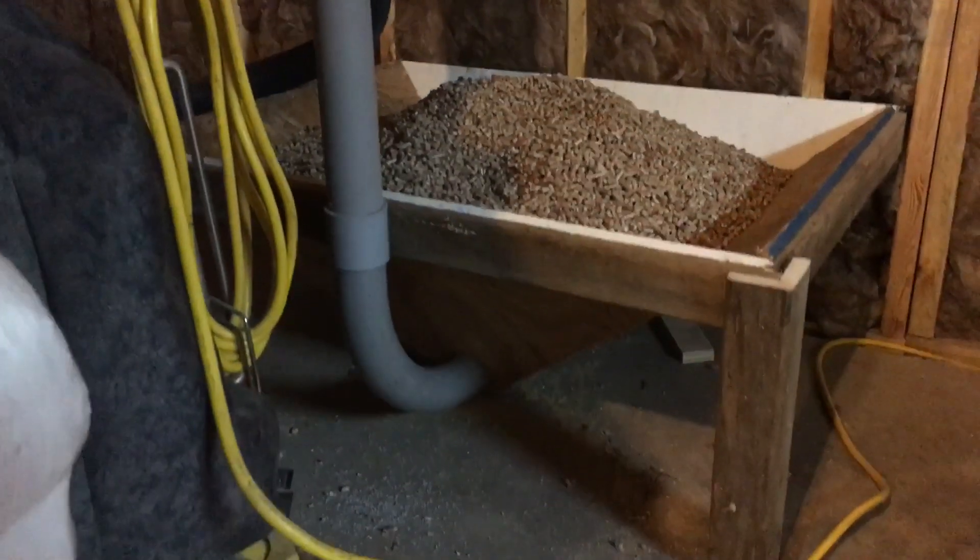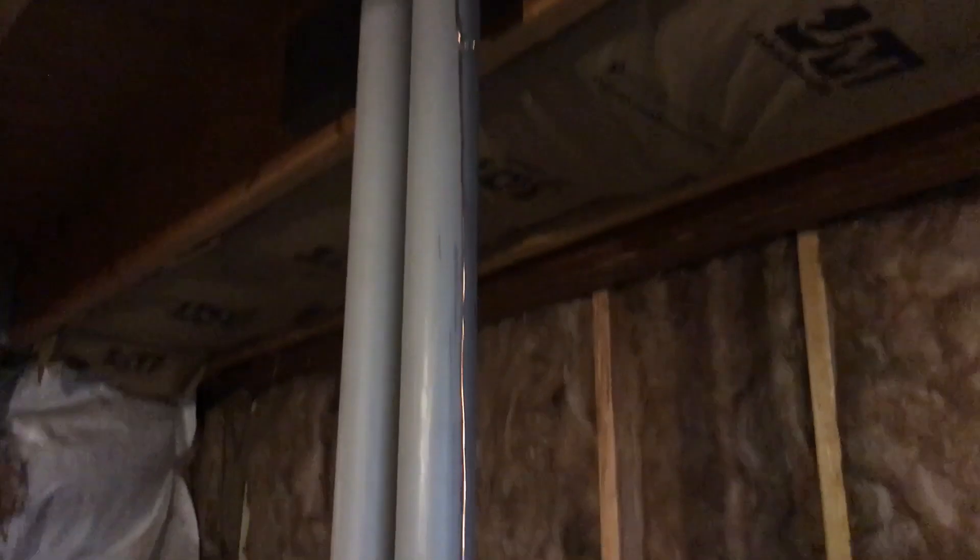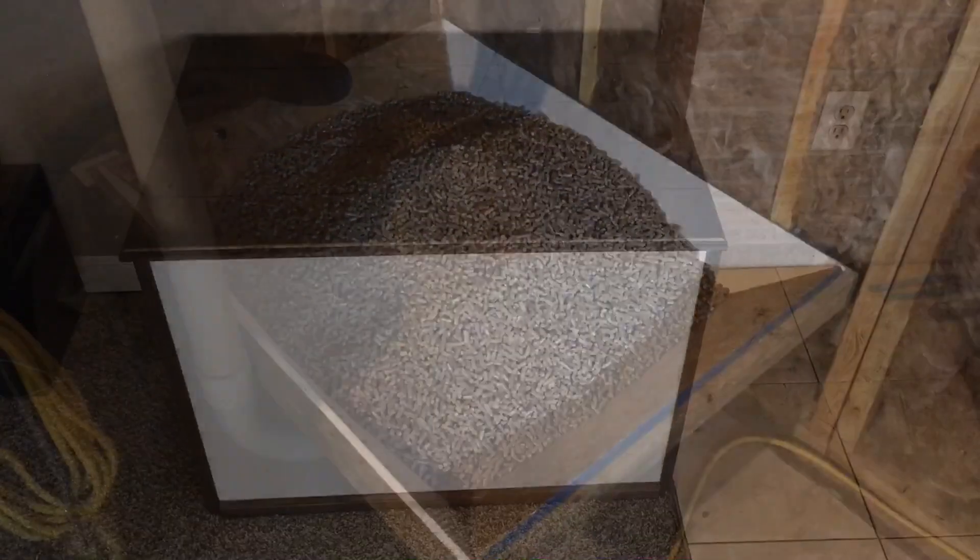The pipe on the right hand side goes to the bottom of the hopper there, and that goes upstairs into the upstairs hopper. Notice it is grounded for static electricity. Combustible dust from the wood pellets and static electricity do not make a good combination. You have to have your system grounded.